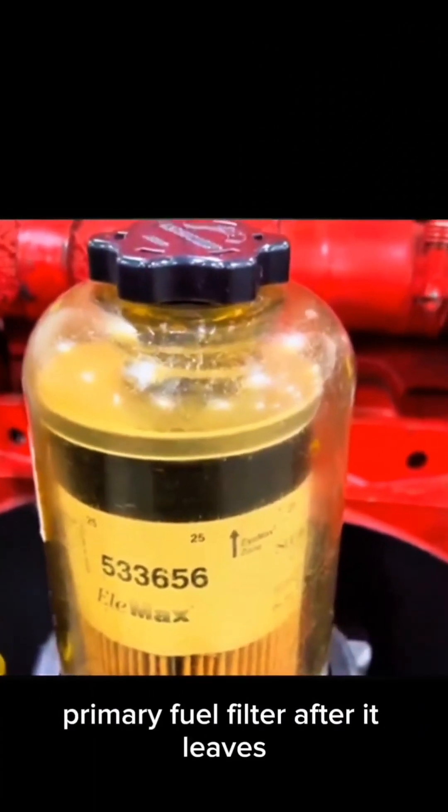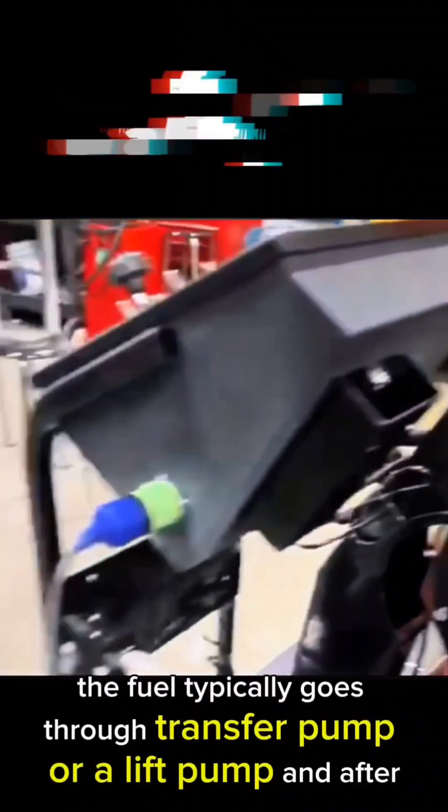So these are nice to have as a primary fuel filter. After the fuel leaves this filter, it typically goes through a transfer pump or a lift pump, and after that...